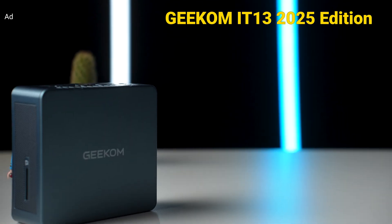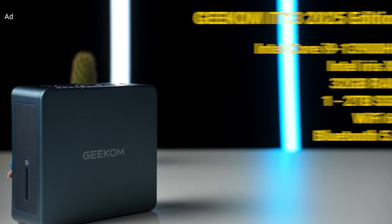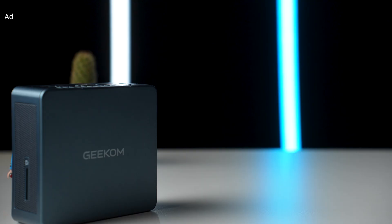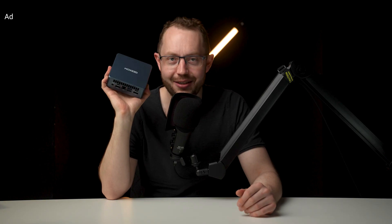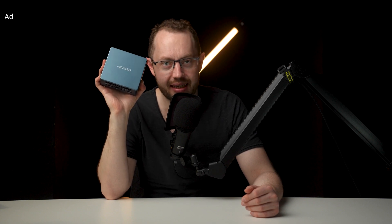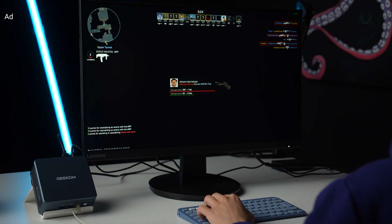Now let's get to the performance. The IT13 features the Intel Core i9-13900HK, a 14-core, 20-threaded mobile CPU that can run at up to 5.4GHz. That's very powerful together with the 32GB of RAM included as standard. Unlike massive tower PCs, the Geekom IT13 only uses 45W of power at max performance, even including the integrated Intel Iris Xe GPU. However, the advertised 5.4GHz peak boost clock speed is really just for single-core tasks, since 45W is barely enough for even a single CPU core to reach its top speed.